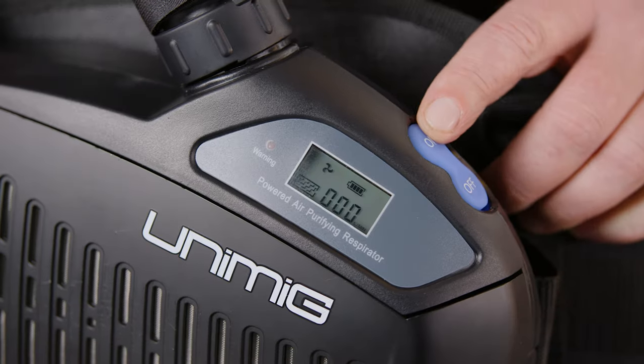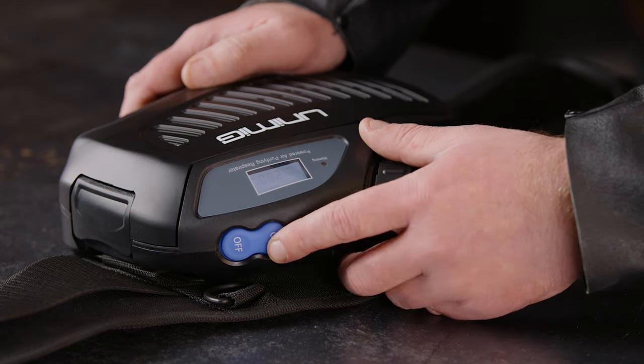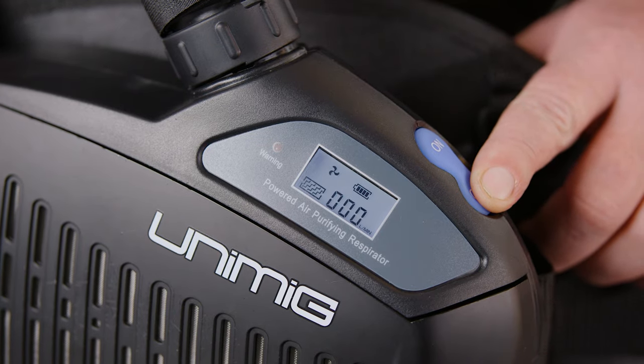To start the unit, press the on button — it should default to Level 1. Press the on button again to cycle through the levels. To turn the unit off, press and hold the off button for about three seconds.